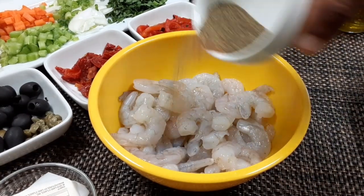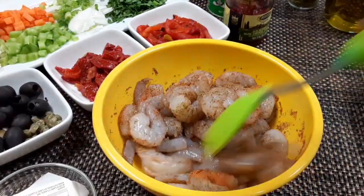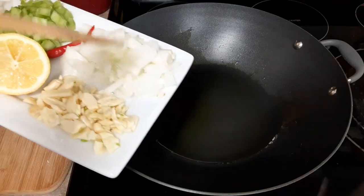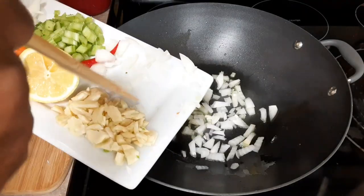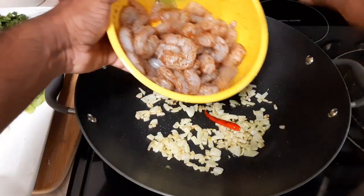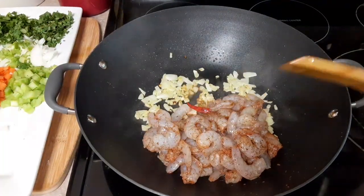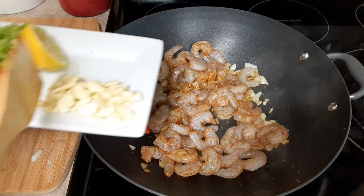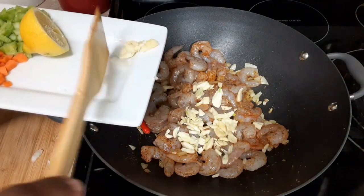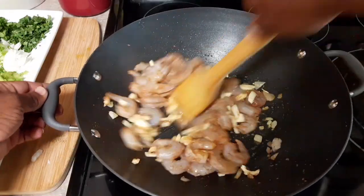We're gonna add just Cajun seasoning and black pepper to our shrimp. We're gonna put the onions and pepper in first. Toss this around, get it nice and caramelized. Then add the shrimp. Then I'm gonna add the garlic — I did not want to add the garlic before because it gets kind of bitter and burnt. Toss this around real nice.